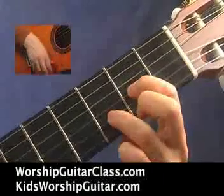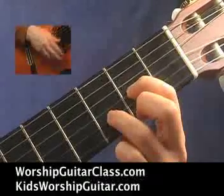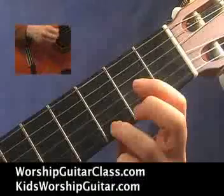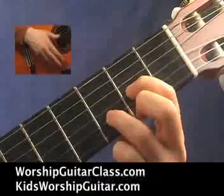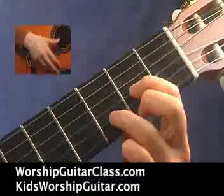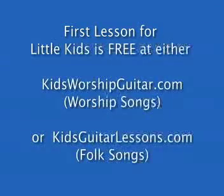D. G chord. Back to D. A7. And D. For an even easier lesson for kids, check out kidsworshipguitar.com. The first lesson is free.